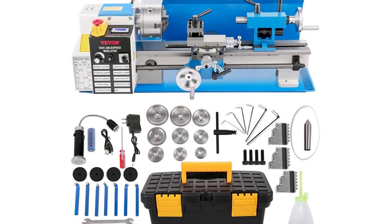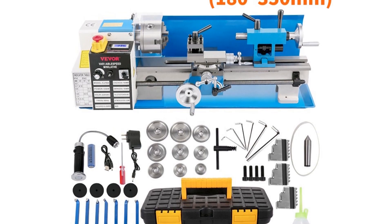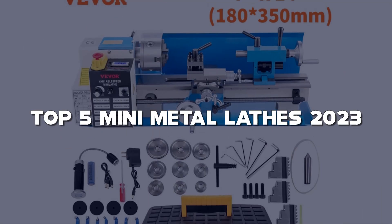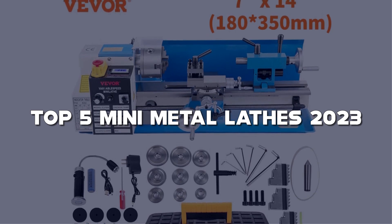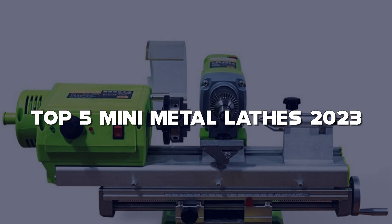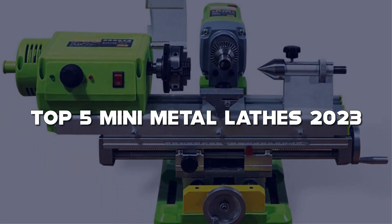Hey there, dye enthusiasts and metal workers! Welcome back to my channel! Today, we're diving into the world of metalworking and exploring the top 5 mini metal lathes of 2023. Whether you're a hobbyist, a small-scale machinist, or someone who loves working with metal, a mini metal lathe is an essential tool in your workshop.